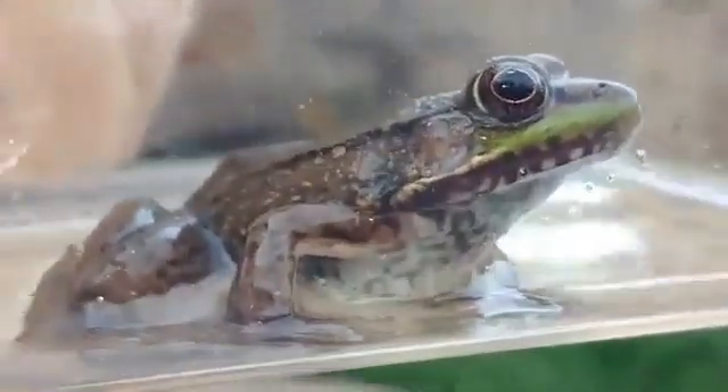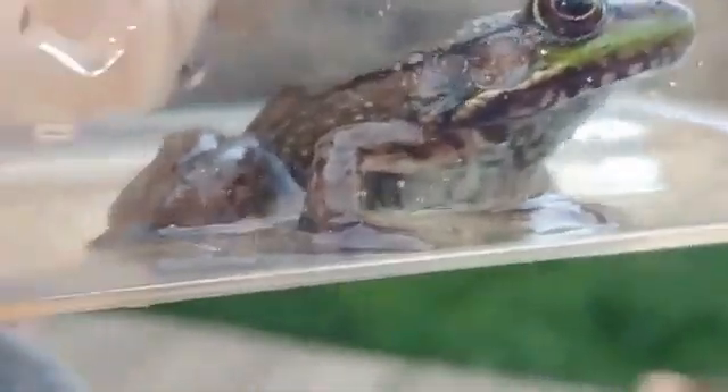The other funny thing he does when he jumps is make an eek sound. You'll be walking along, you'll hear an eek, and then there'll be a splash in the water. You can see that his hind legs are webbed and specialized for swimming.